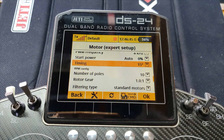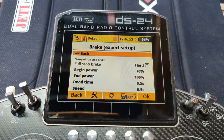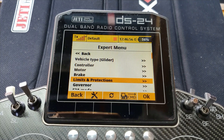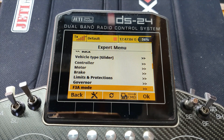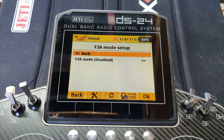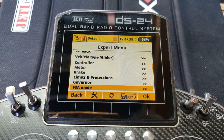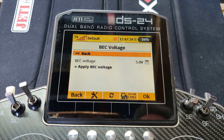You can also set up the brake with all sorts of options there. Under Limits and Protections — already configured during the wizard — you have your protection thresholds. There's a Governor section for helicopters. There's also an F3A mode, which enables extra software for those flying F3A aerobatic planes; it relates to more active braking. It's disabled here because we did not choose F3A as the plane type in the wizard. And of course the BEC voltage setting is accessible from here as well.